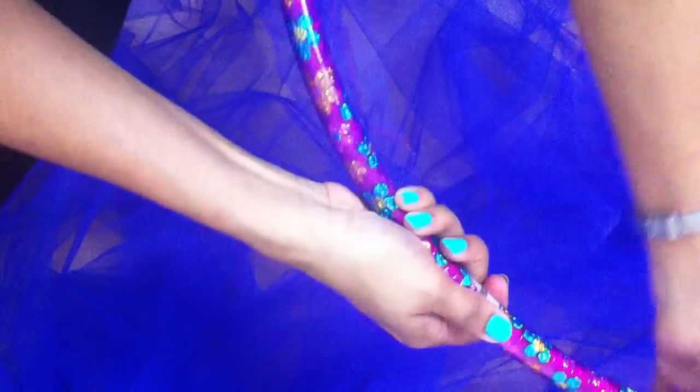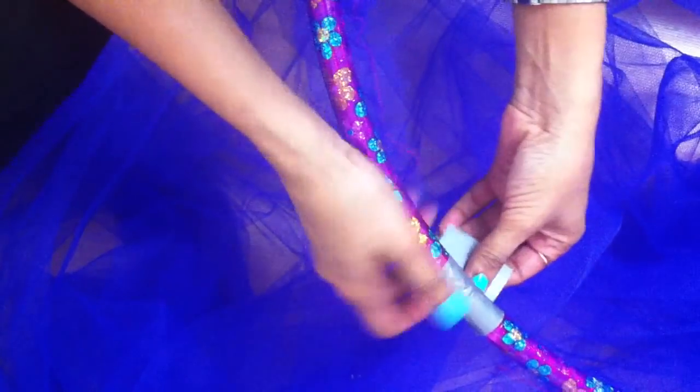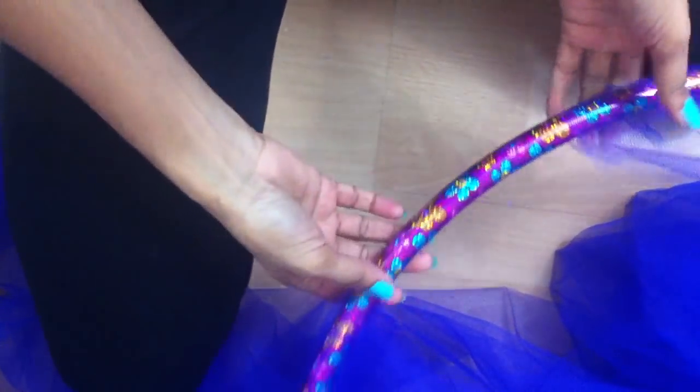Then we have to close it and use some strong ties to hold that in position. You should secure it very well so that it won't come off accidentally, and you can bring it all into its position. I'm going to keep an opening right in this place, right opposite to the part where we connect it, so it is going to be the opening.